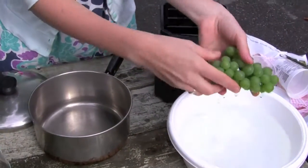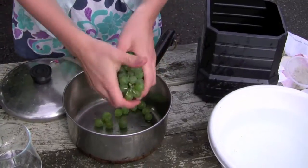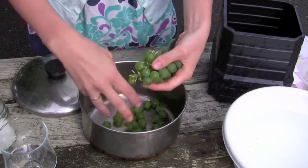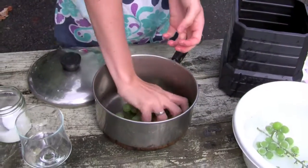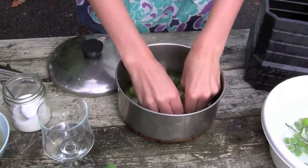Then you take these grapes off of their stem and put them into a pot. And if you get any stems in there, no worries, because we'll be straining this a little bit later. So with all your grapes, when you get all of them harvested, you start mashing these up because you want to release the juices.